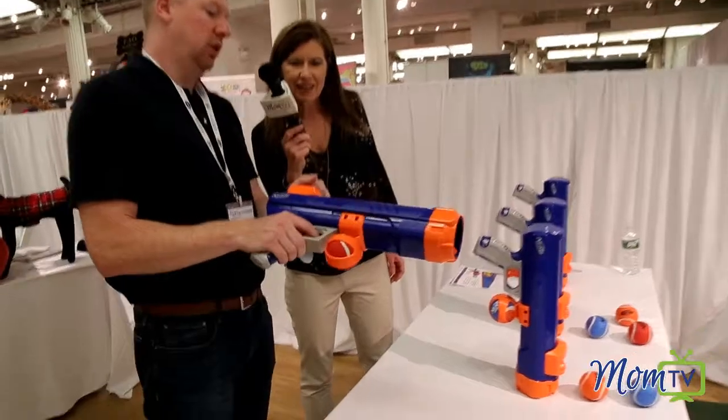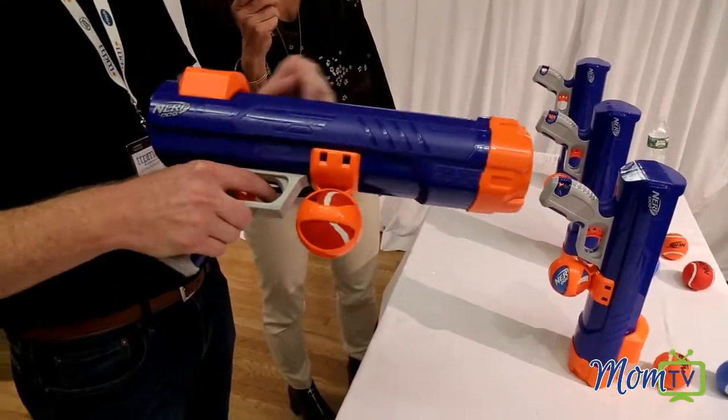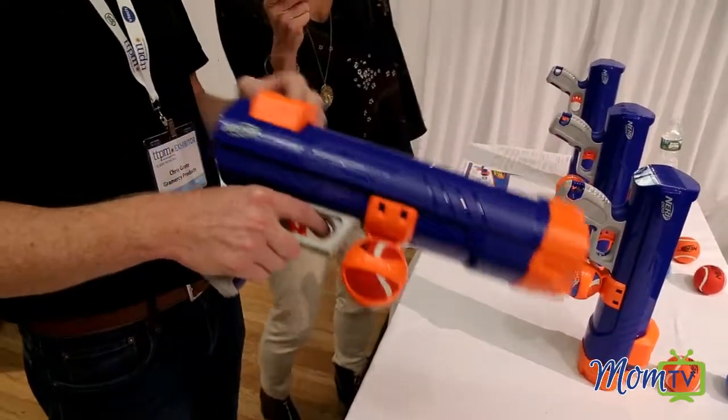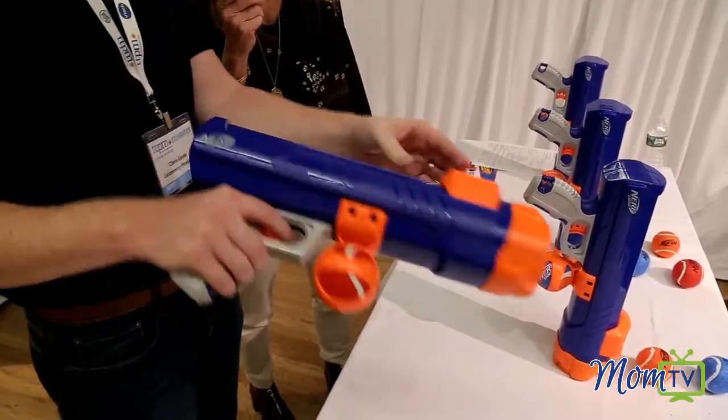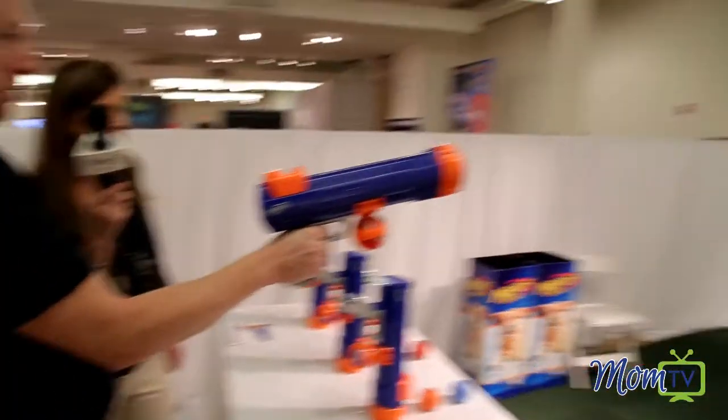It's got the holder for the extra tennis ball here. It's got the safety precaution, so you'll notice that this didn't snap back once I shot it, because it can be a little bit dangerous. So if you want to reset it, push it back there, pick it up again, cock it back, and shoot it again.